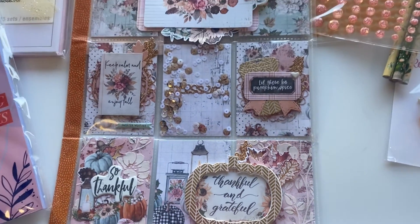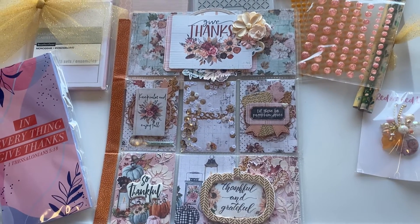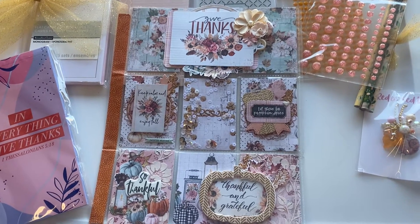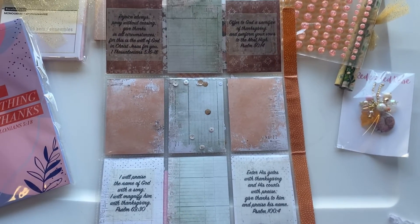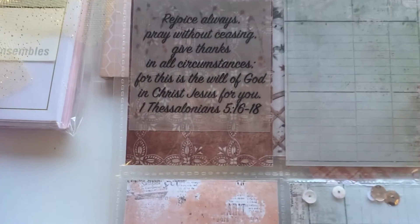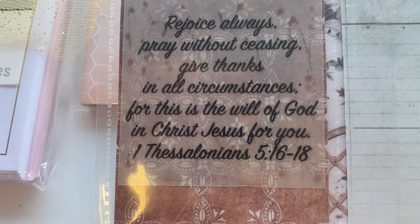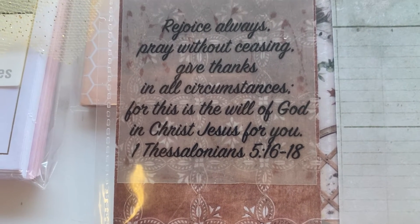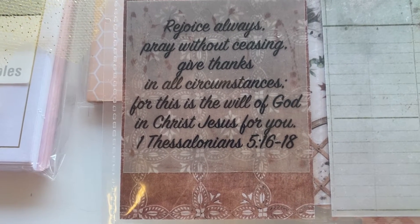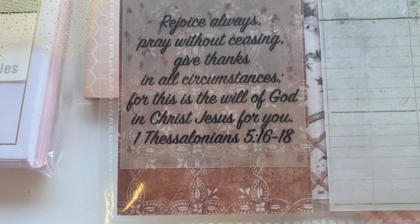This is what the whole pocket letter looks like. We were also supposed to include some Bible verses, and she included those in the back. The back has four verses — the first one is 1 Thessalonians 5:16-18: 'Rejoice always, pray without ceasing, giving thanks in all circumstances, for this is the will of God in Christ Jesus for you.'